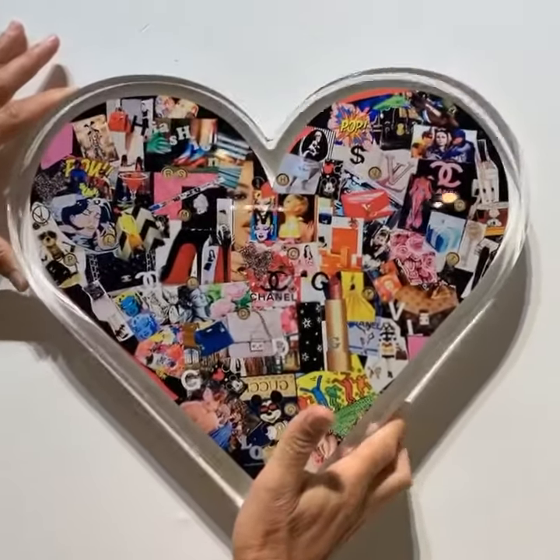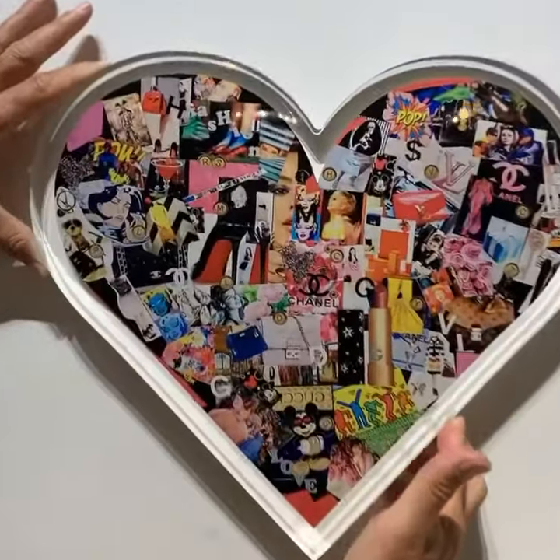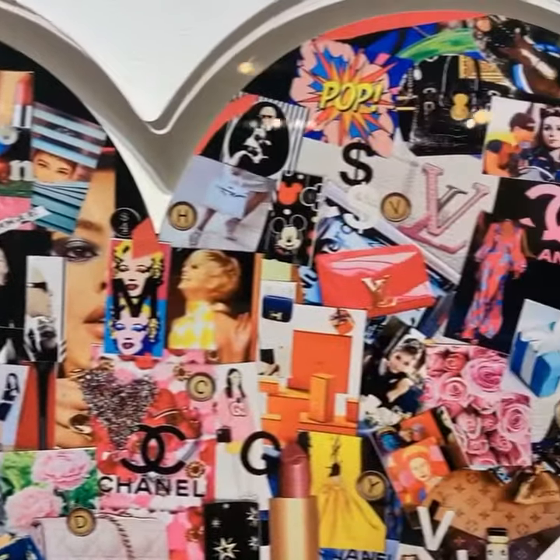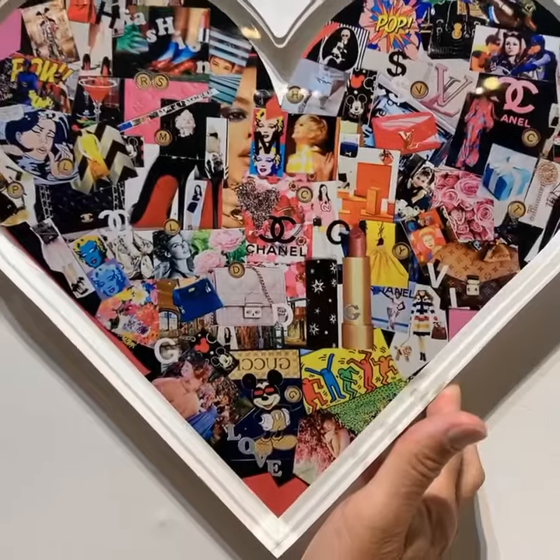Now you really get to see the stunning quality of this heart. It's all about fashion — it is fantastic. You have to see this in person.